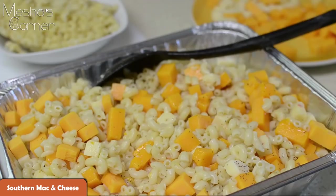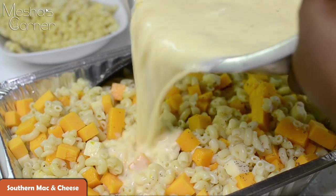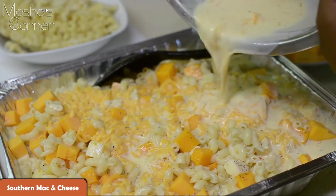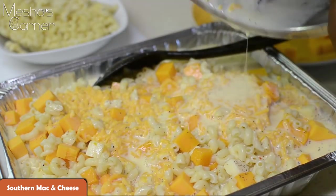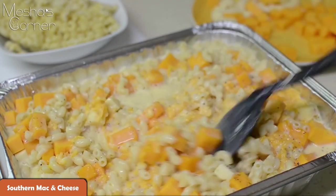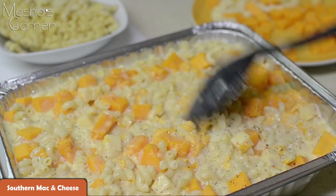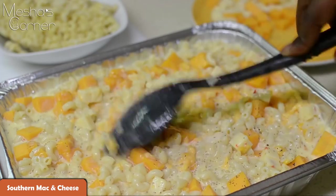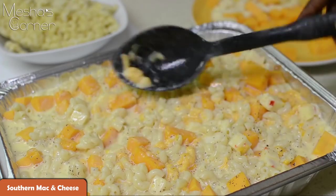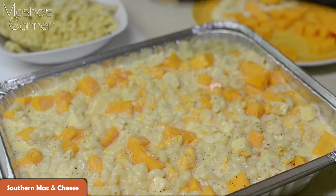Now you're just going to take your custard that we made earlier and pour it all down in here. Mix this up really, really well — all the cheese, the custard, everybody's swimming. Now preset your oven to 350 degrees. I'm going to cover this for about 40 minutes, then I'm going to uncover it.